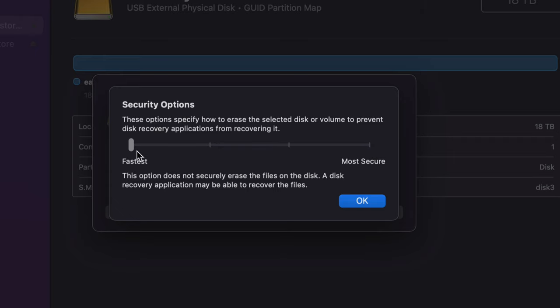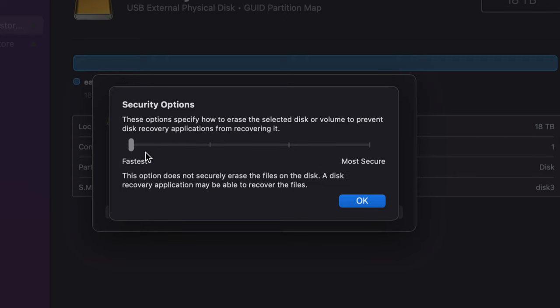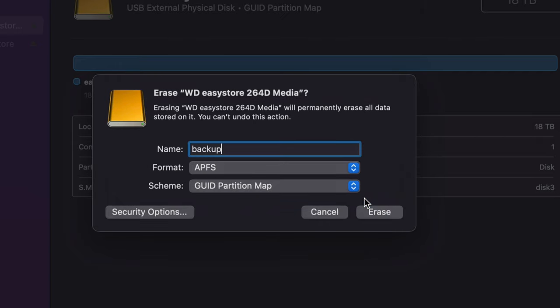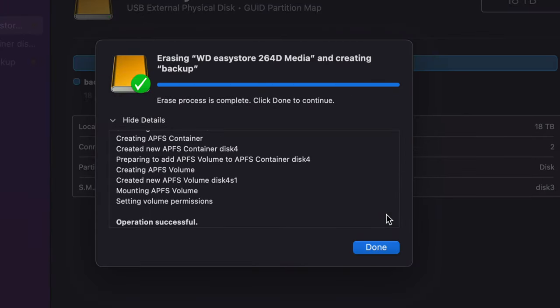If you choose the Fastest option it erases quickly, but someone could technically recover that information. If you want a more secure erase — for example when selling the drive — choose a middle option, which might take a few hours. The most secure option could take days. Since we're setting up a brand new drive, we don't need to worry about this and can just leave it as default.